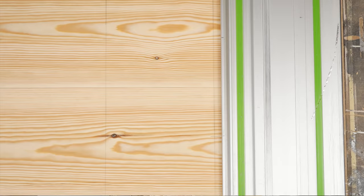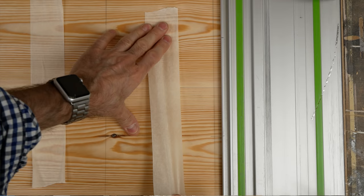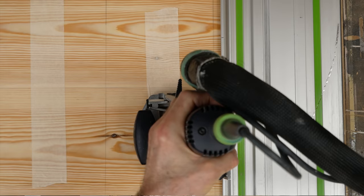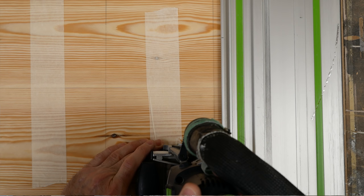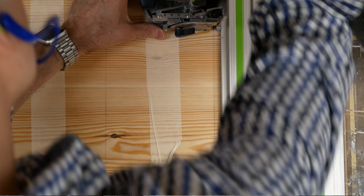With all the marking out completed, I'm just about ready to start cutting the inboard dominoes and I'm taping the two boards together to make sure they stay aligned, as we need to move both sides of the carcass under the rail together. With our pencil references, it's easy to cut the narrow mortises on the outside edges and wider mortises on the inside.